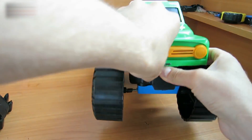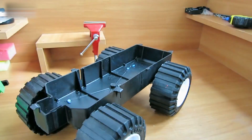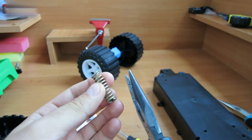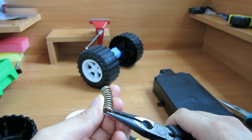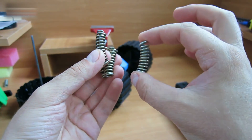First, disassemble the minicar. I'll use these springs as shock absorbers. You need to bend them like this. This is how it should look.